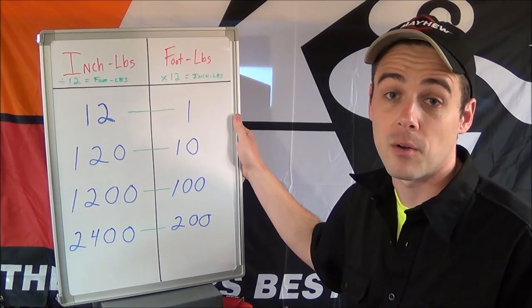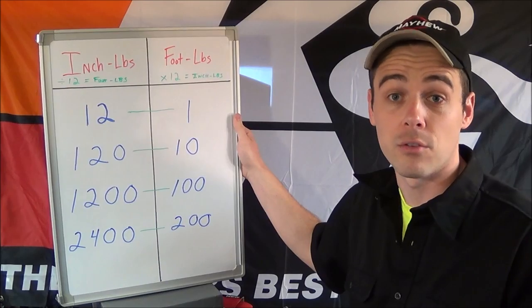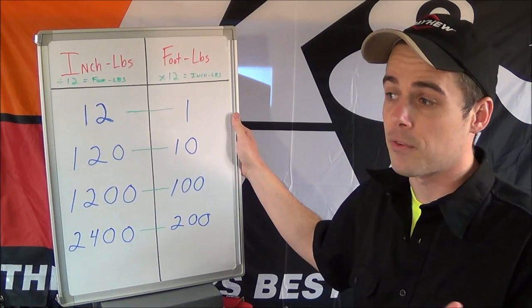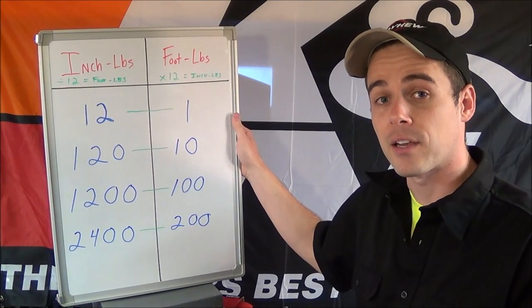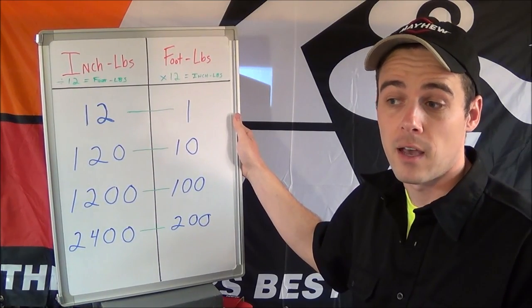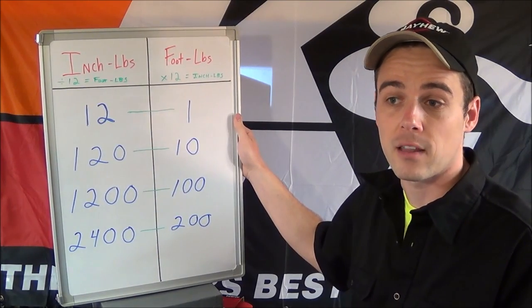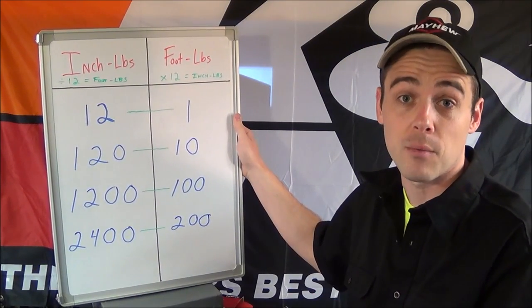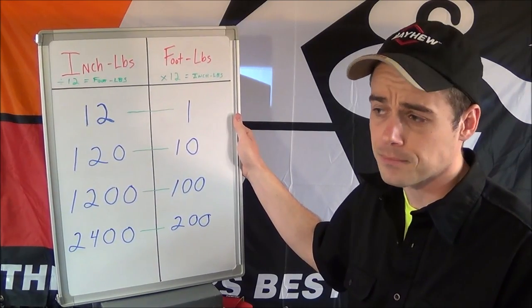Smaller impacts will have a very high number — like a thousand, fifteen hundred, or two thousand inch-pounds — whereas if you look at a larger impact like a half-inch drive or three-quarter inch, everything is in foot-pounds. Also, when you're putting things back together, your owner's manual will say certain fasteners need to be set with inch-pounds and certain fasteners need to be set with foot-pounds.